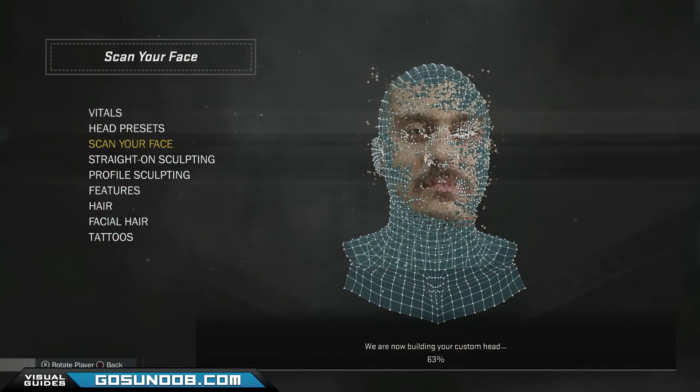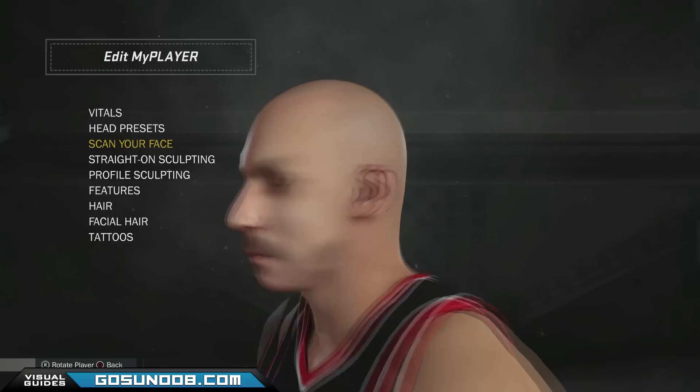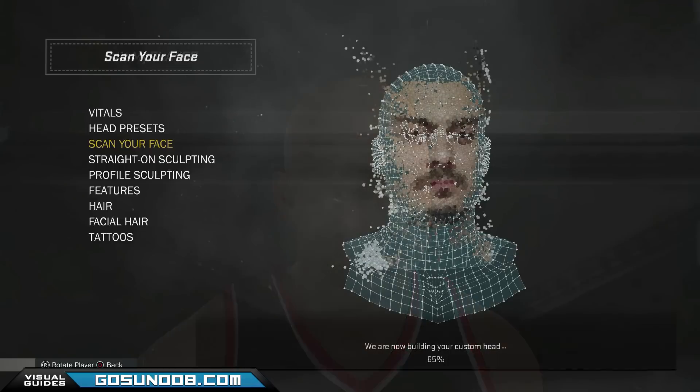Remember how I told you that you need to upload a perfect scan? I had an average one here and look at what I got. So please make sure that your recording and scanning is done properly.